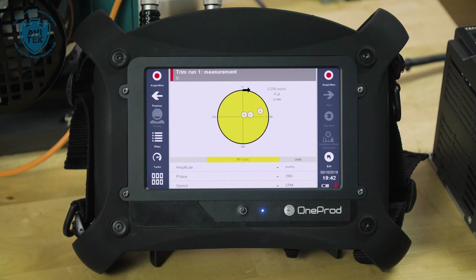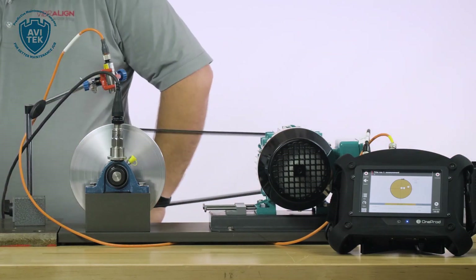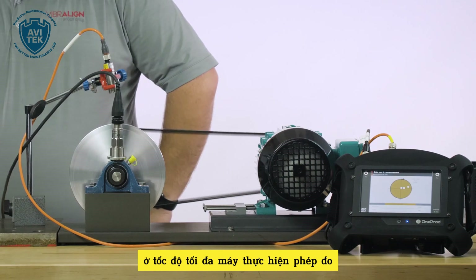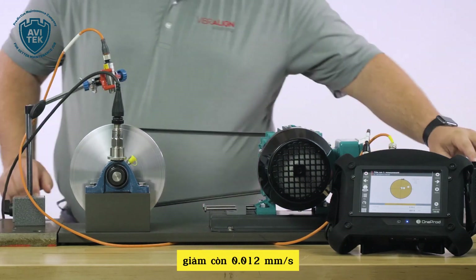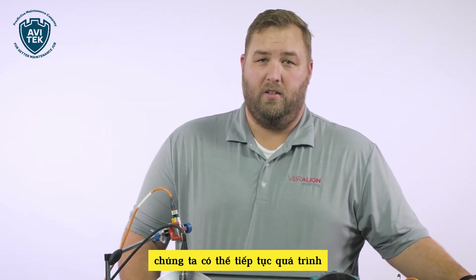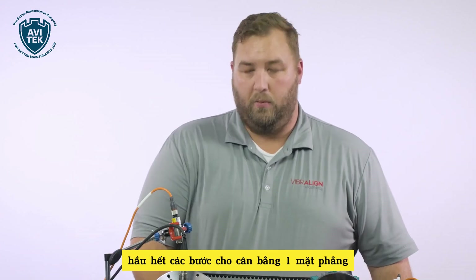Start the fan again. That position when it comes to full speed — 0.012 inches per second. Put the fan off. Had we smaller weights, we can continue the process to a ridiculously refined balance tolerance. At this point, we'd say we were complete. If we were in the field, we'd absolutely be complete. And that is most of the steps for a single plane balance.